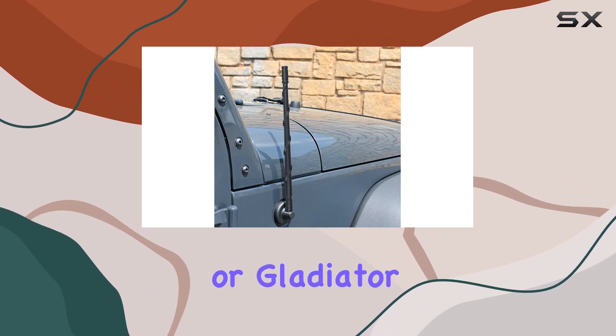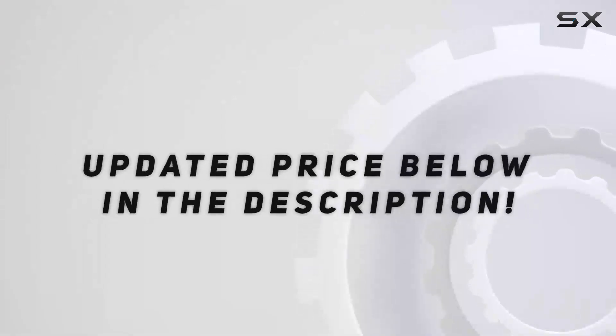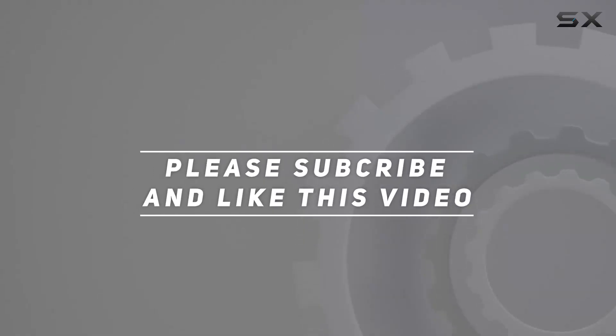Upgrade your style and signal strength today. Check out the video description for updated pricing, and thank you for watching.